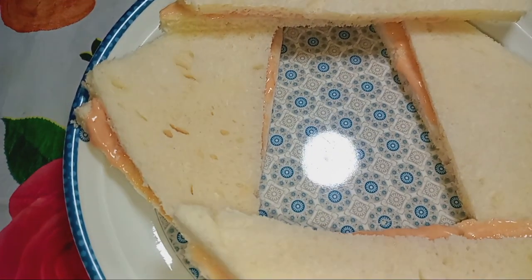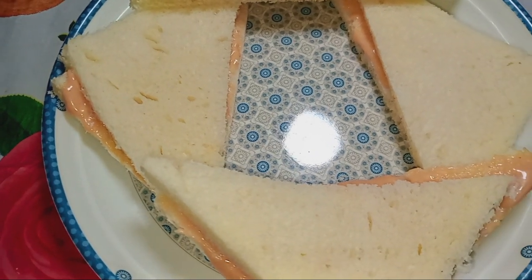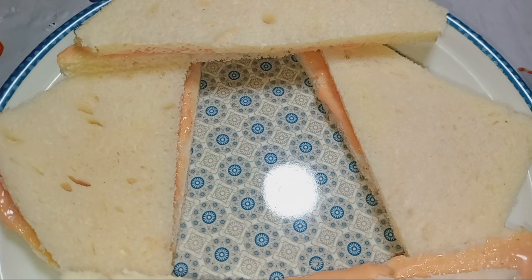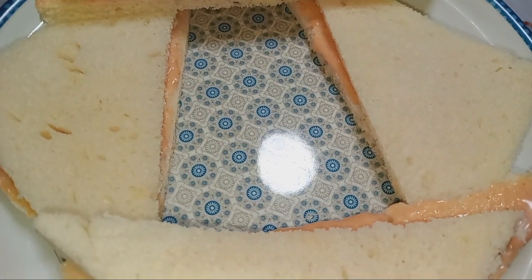This recipe is ready. Try it for children and lunch. Please like and share it, subscribe, and I am happy to see you in the next video.